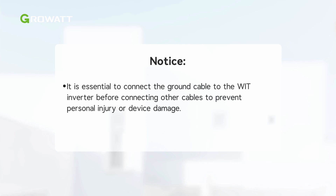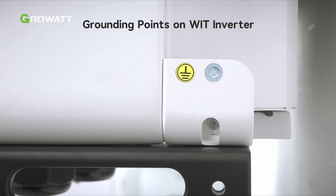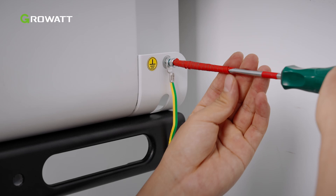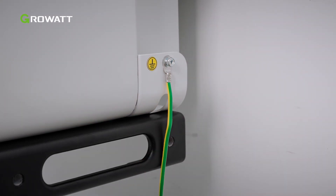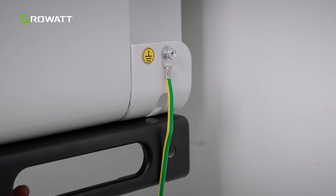It is essential to connect the ground cable to the WIT inverter before connecting other cables to prevent personal injury or device damage. Before starting wiring the inverter, make sure it is safely and firmly grounded. The grounding point is on the two sides of the inverter as the figure shows. Bond the cable to the ground point on the chassis shell. For a system with multiple WIT inverters connected in parallel, ensure that the grounding points of the enclosures of the WIT XHU inverters, the metal racks of the PV modules, and the batteries are connected to the same area to achieve equal potential bonding.